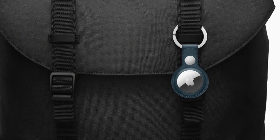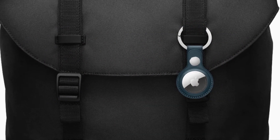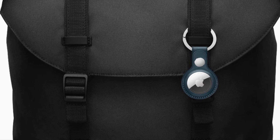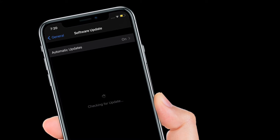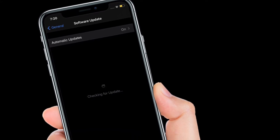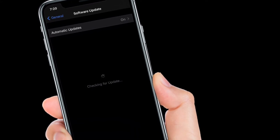Before you do that, make sure you have updated your iPhone or iPad to iOS 14.5 or iPadOS 14.5 respectively. You can check your iOS version in Settings, General, and the Software Update section.